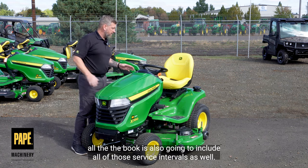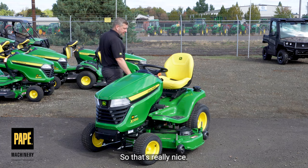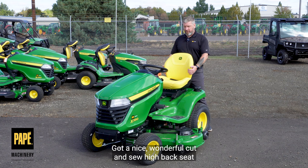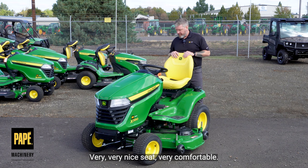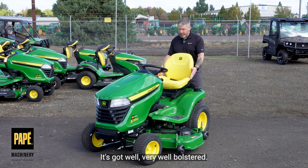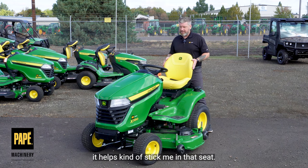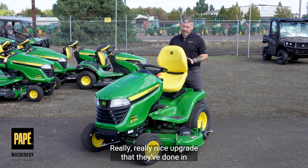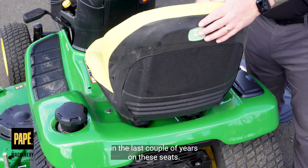The book is also going to include all of those service intervals as well, which is really nice. Let's talk about the seat. Got a nice, wonderful cut and sew high back seat that's got the John Deere logo embroidered into it — very nice seat, very comfortable. It's very well bolstered, so it keeps you in the seat. If I'm going over uneven terrain, it helps keep me in that seat. Really nice upgrade that they've done in the last couple of years on these seats.